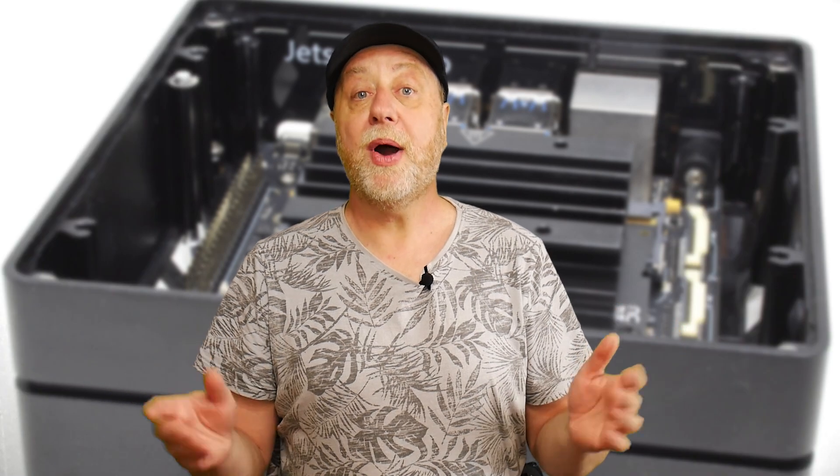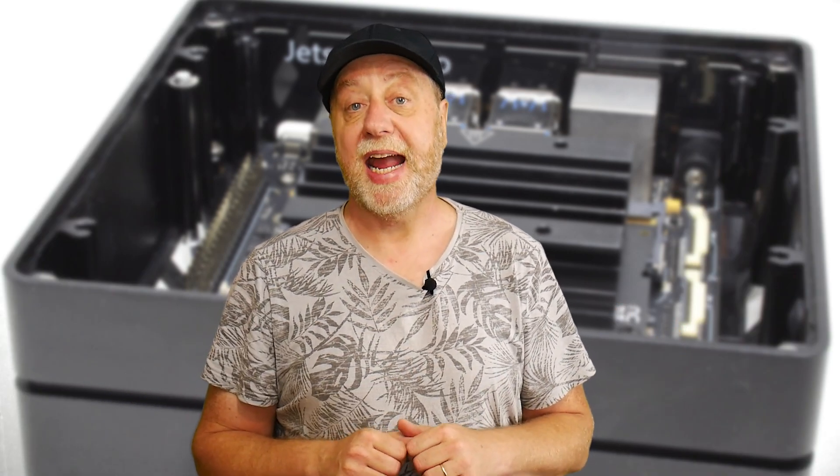This isn't a sponsored video. However, I would like to thank Seed Studios for sending me a review unit.